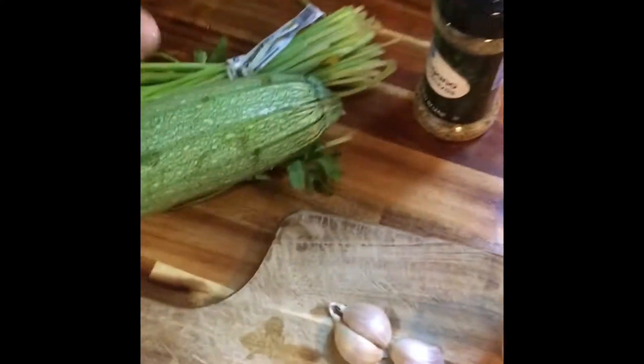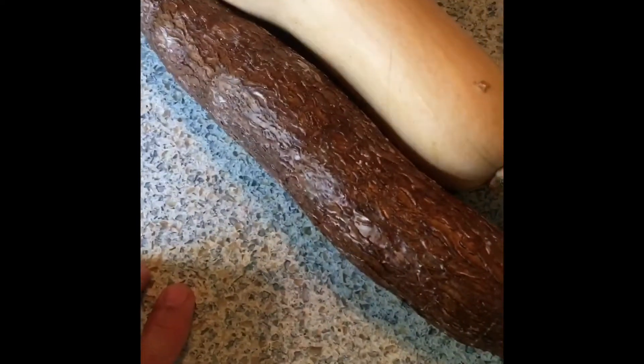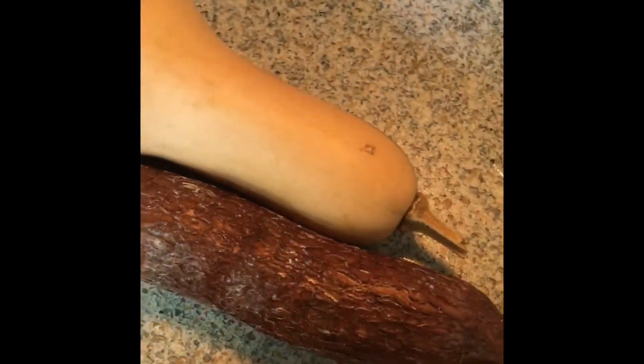But of course I will be adding cilantro, plantains, calabacita or the Mexican zucchini, and chayote squash. I do have the yucca and the butternut squash here. You've got to make sure that these two ingredients don't go in first, because otherwise they will boil so much they'll fall apart.